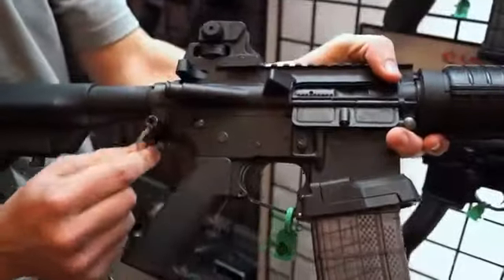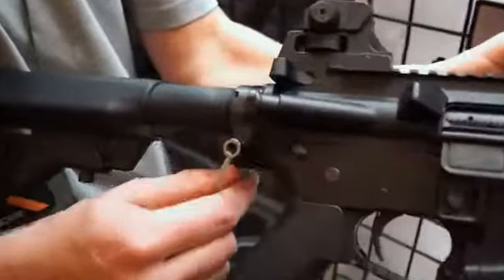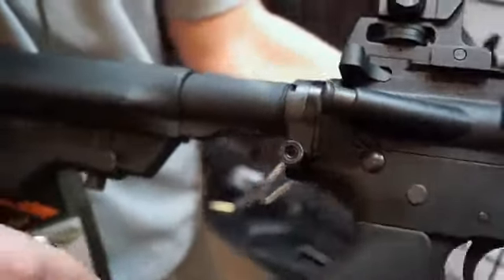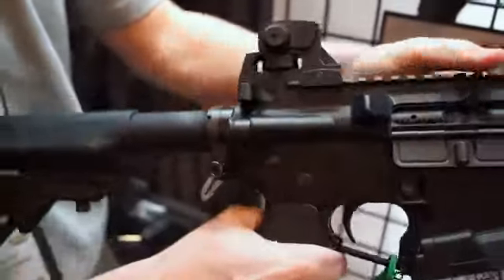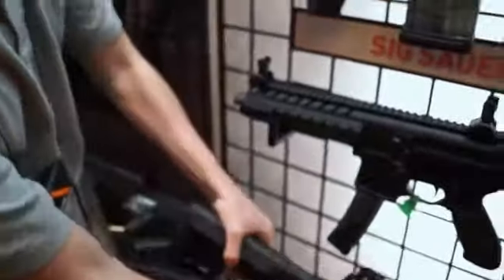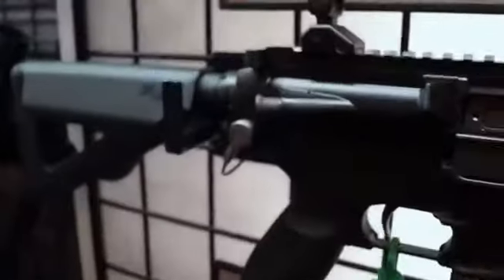Previously we had our clamp-on single point sling mount — a silent, ambidextrous solution for your sling. We just recently released our quick detach mount, available for the SIG 516, 716, and Troy's butt plate.